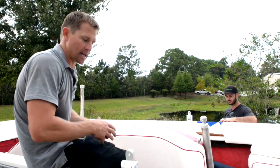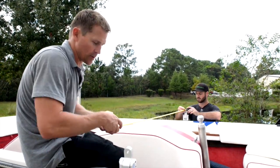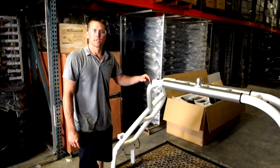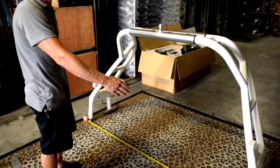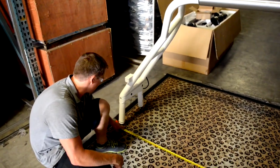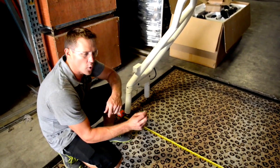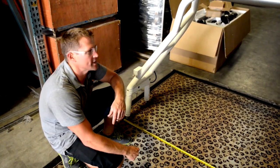Now that the tower feet are set, get a measurement from the outside to outside of the tower feet. Once we have that, we'll go inside and transfer that measurement to the tower itself. On this boat we're at 80 and 5/8 inches, so we'll set the tower as close as we can to that measurement at the inside of the ball joint. If we're just about a quarter inch shy, the tower will spread to just about that much, so we're not going to worry about it.